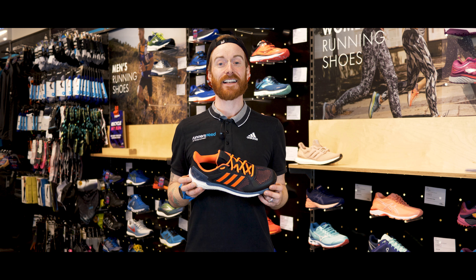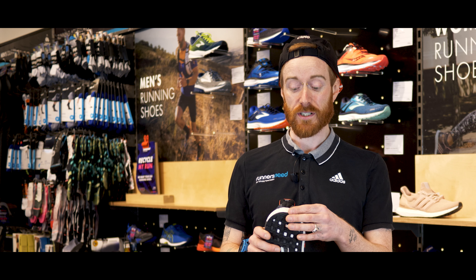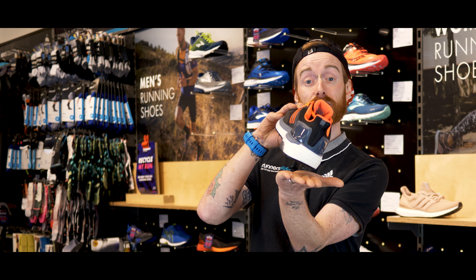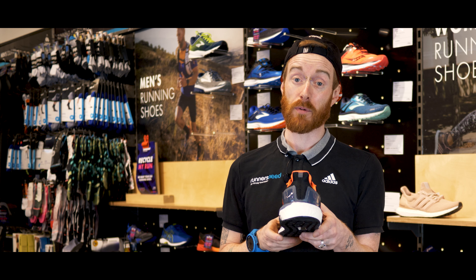Hi, I'm Dan from Runners Need and this is the Adidas Supernova ST. Adidas use boost foam which means it's really soft but really responsive. The softest part of this shoe is the outsole, so you're landing on the softest part, and then the inside is denser, which means that if you're an over pronator then this shoe will be perfect for you.